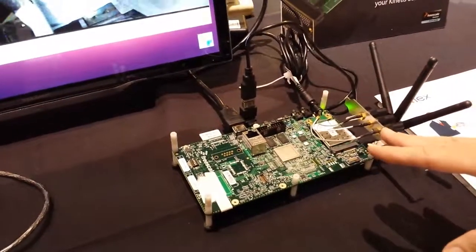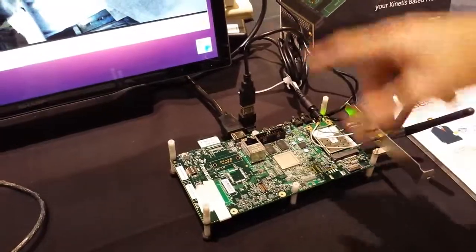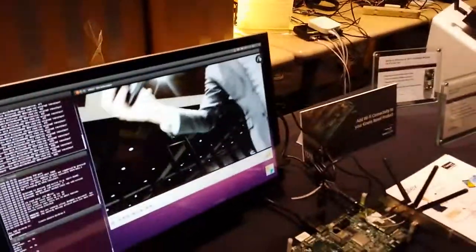And that is communicating via a web application to the monitor and also wirelessly to Chrissy Scott, who's taking this video. Thanks for coming.